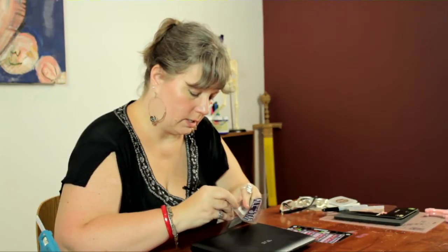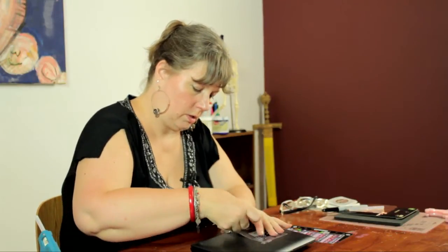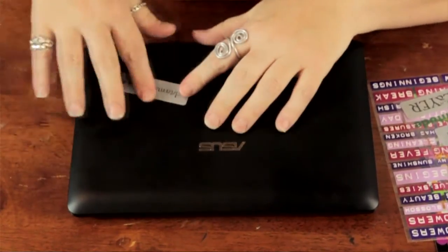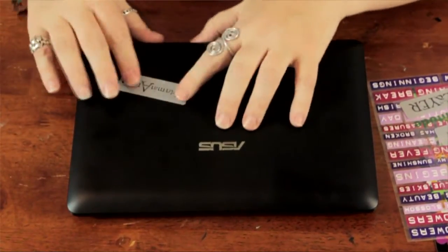So I'm just going to take some of these and peel them off, and I'm just going to put them randomly. You could do it however you want to. Smooth out the edges — want to make sure there are no air bubbles under there. Nice and firm.